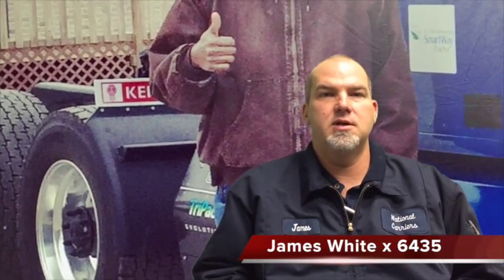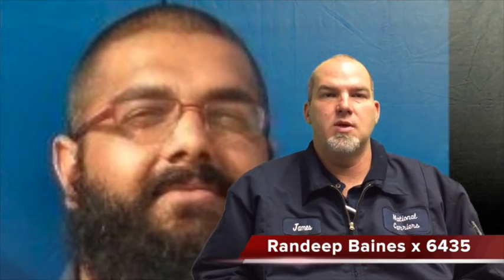Very simple three-button process, very easy to use. If you have any questions, feel free to call me at extension 6435 — we're there until 11 o'clock. You'll either get me, James White, or Randy Baines. We can answer any questions or troubleshooting issues you have; just feel free to give us a call.